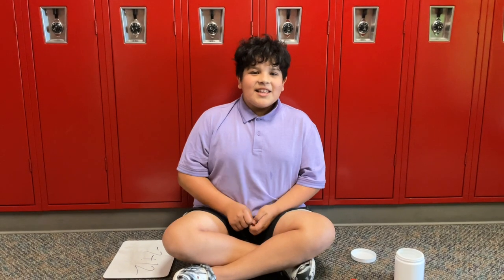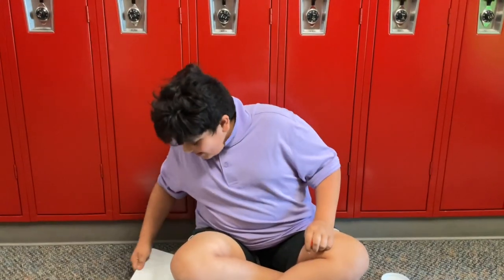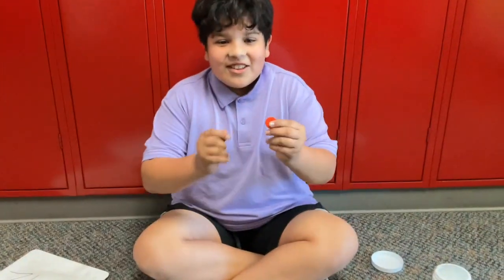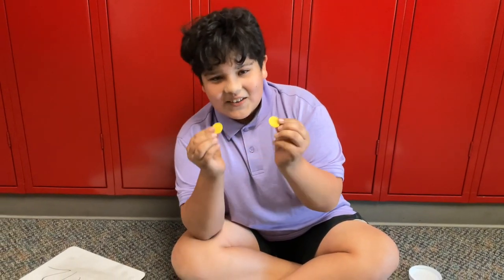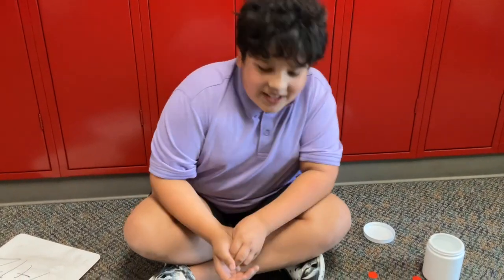Hi, my name is Xander and I'm from Aurora Public Schools. Today I'm going to be solving the problem negative 7 plus 12. So first what I should tell you is red equals negative and yellow equals positive. And when you put them together it equals a pair of zero.